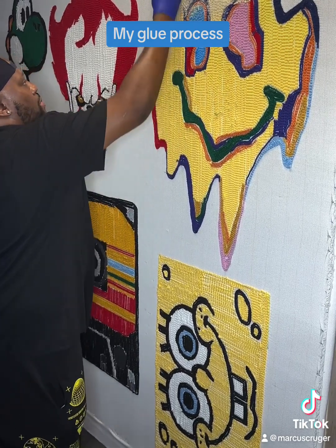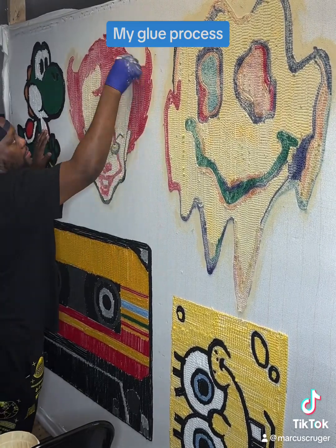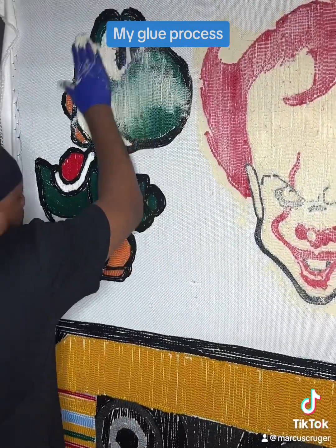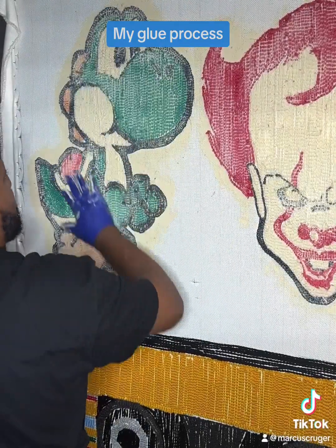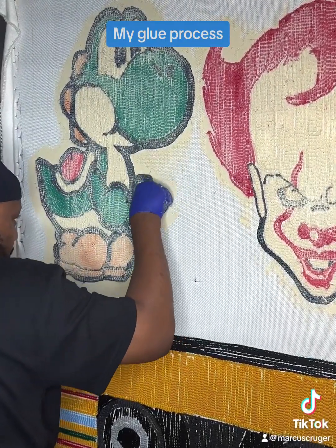If you're tufting inside of your house, I would advise you to put something on the floor — not fabric. I'll use cardboard, a tarp, or some type of plastic, because most of the time you're going to drop some glue and you don't want those problems.